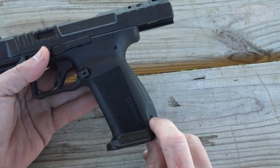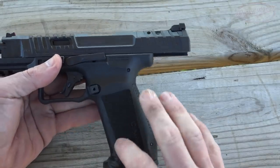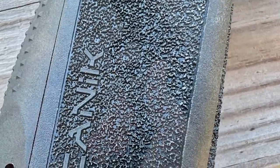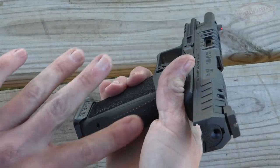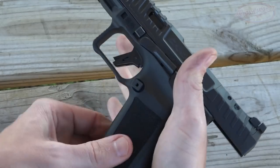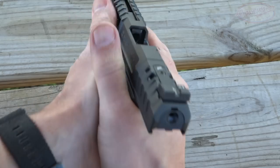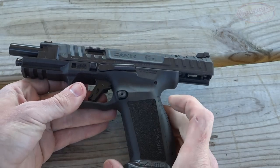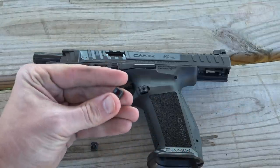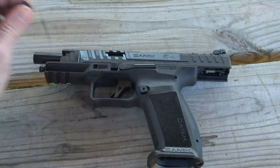The optional magwell is there, and of course we have our interchangeable back straps. The tool we showed you earlier is what you use to drive out that roll pin — they come right out and you slide the next one back up. The grip, if you've used the Mete series, is very good. Up front it has aggressive grip texture, and on the rear it's very similar to a Gen 4 Glock in terms of what they put there — but it has good texture overall. It won't abrade your skin if you're carrying concealed, but it definitely lets you get a good hold. The magazine catch is reversible, and the one from the factory is a large one.